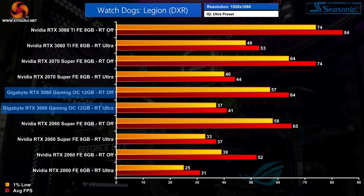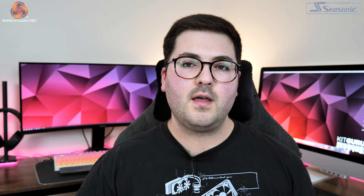Finally in Watch Dogs Legion, which uses ray traced reflections, enabling ray tracing at 1080p sees a 36% reduction to frame rate, dropping the average down to 41 FPS. That's still decent scaling against the 2070 Super though, as the 3060 is just 7% slower with ray tracing enabled, compared to being 14% slower with ray tracing disabled.